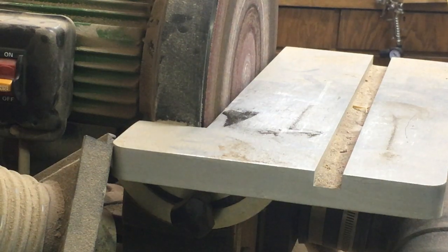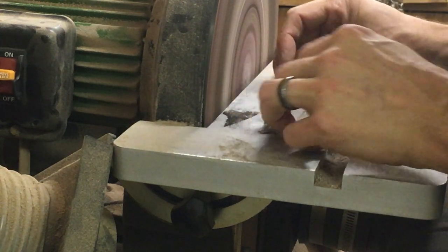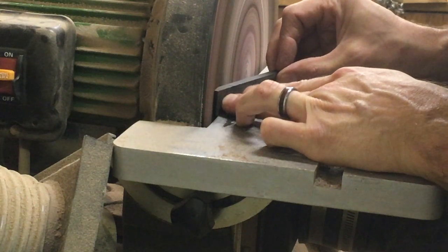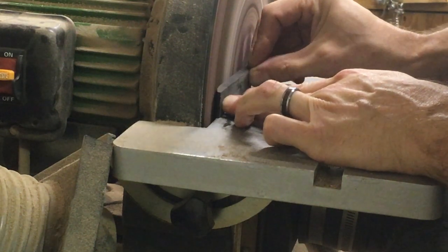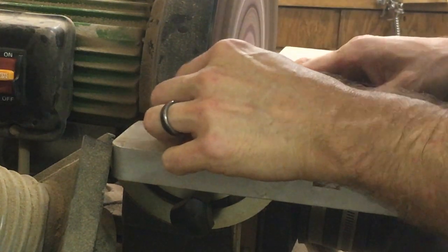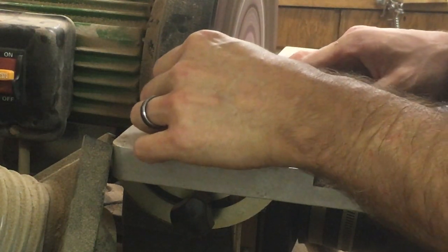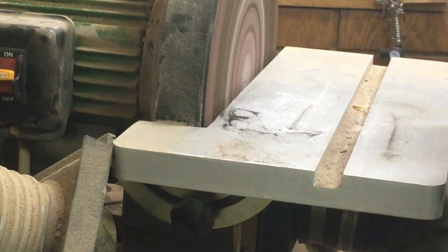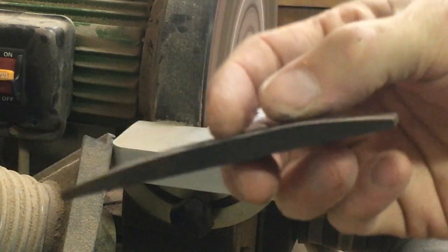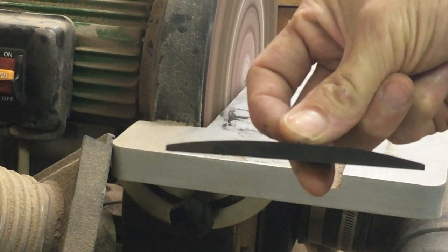So I'm just going to sand the wings and shape it a little bit.